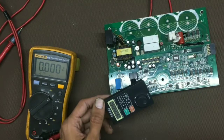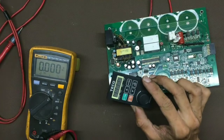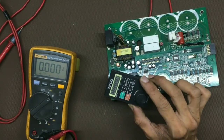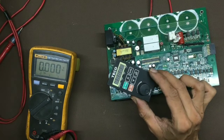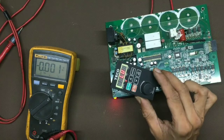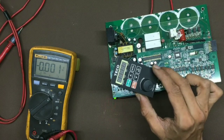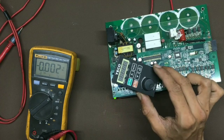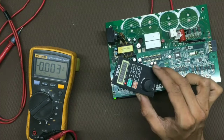We have completed the repair process. Now we will test the drive — first in low voltage, then in high voltage. It is in low voltage; let's turn on. It's showing LV low voltage. Now we will increase the voltage — it's ready, the relay has turned on.